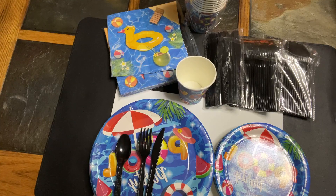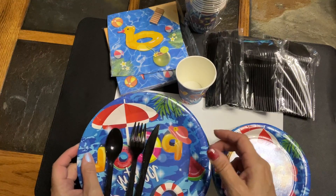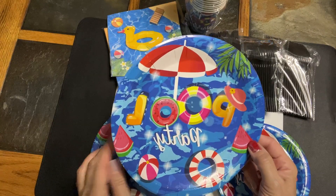Hello, I am doing a video review on this 175-piece pool party set for snacks, food, cookout. It's a very cute set — I gotta give it that. The colors on it are very bright and good looking.